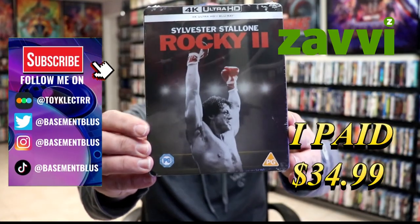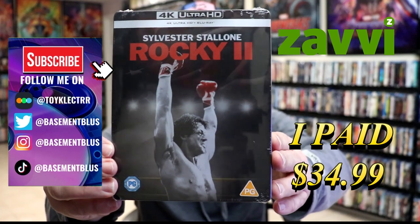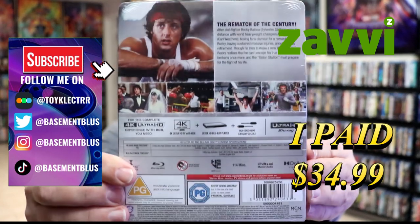I received my order for Rocky II. This right here is the Xavi Exclusive 4K Steelbook. Here's the front, and here's the back.